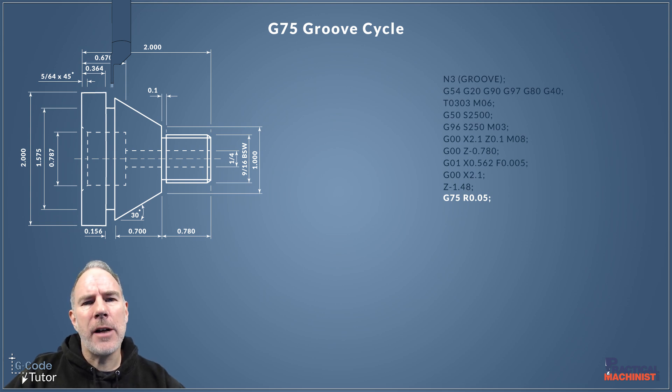G75 tells the machine we're going to use a grooving cycle. The R value is our retract amount after each peck — it works a bit like a pecking cycle with a drill: it retracts a little bit, then goes back in and starts machining again. This is used to break the swarf so we don't end up with really long strings of swarf in the machine causing damage. It acts as a swarf breaker as material comes off the groove.